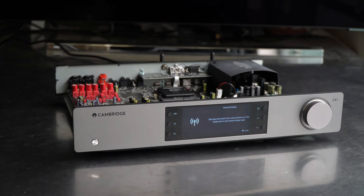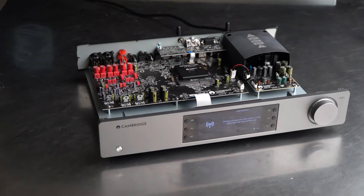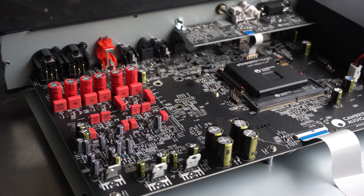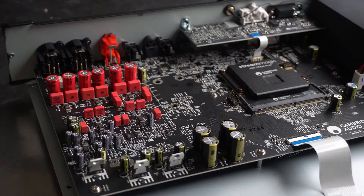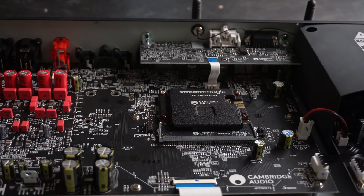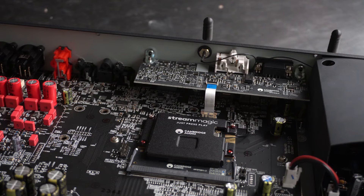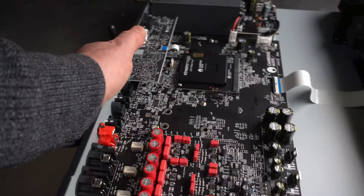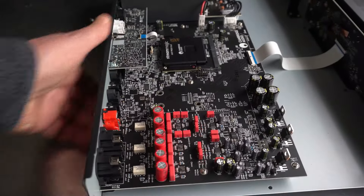Now we are taking a look inside. The CX-N100 has the new Stream Magic Generation 4 module, which is an upgrade from the previous generation and offers improved streaming capabilities and features. Inside we also see the DAC, which is the ES9028Q2M ESS Reference DAC chip — a high-end chip that offers excellent performance and sound quality.